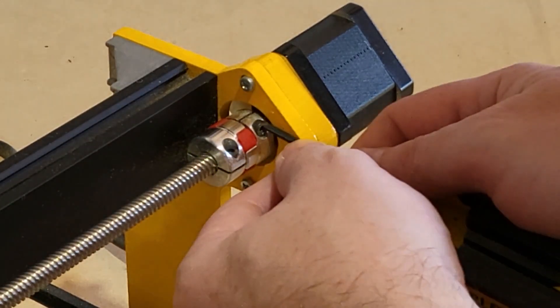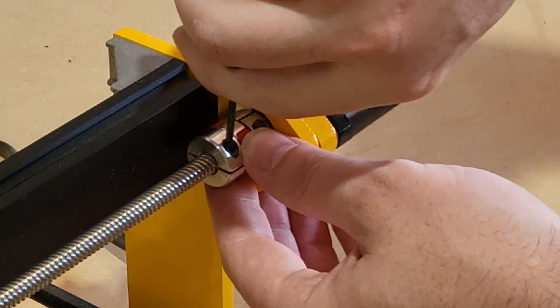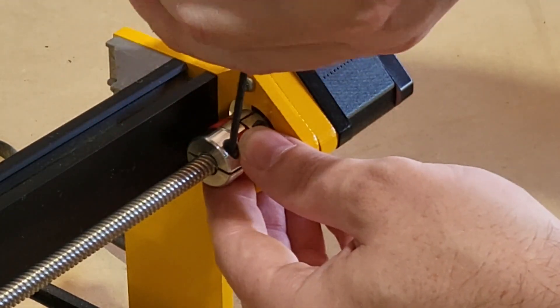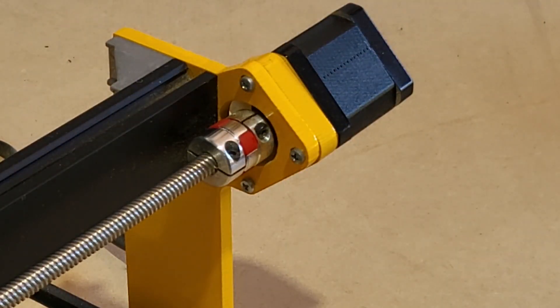With all our machines, you first want to check the coupler. Make sure the two pinch screws are tight. Do not over tighten or you will strip the screws. There are two screws: one for the motor shaft and one for the lead screw. The coupler takes a 2.5 millimeter hex key.